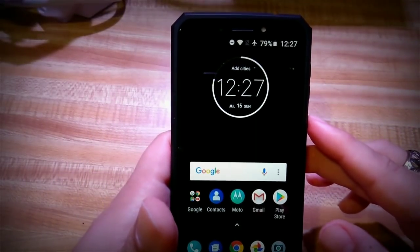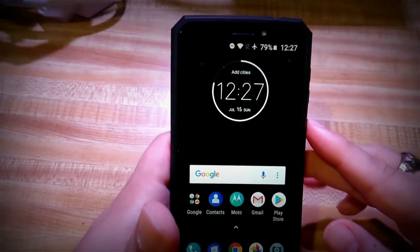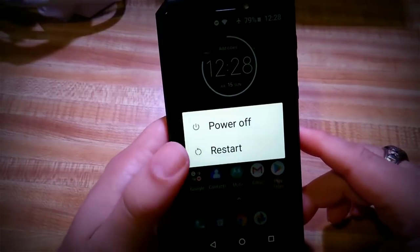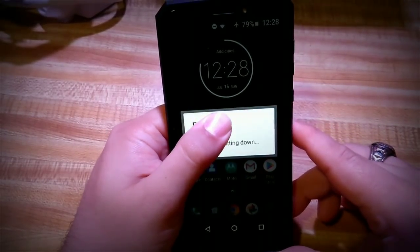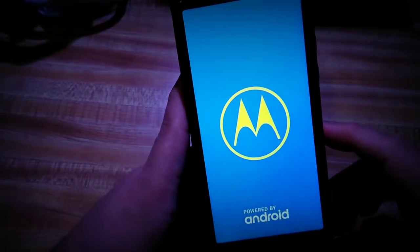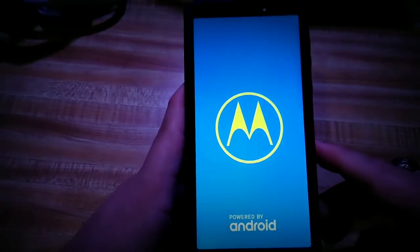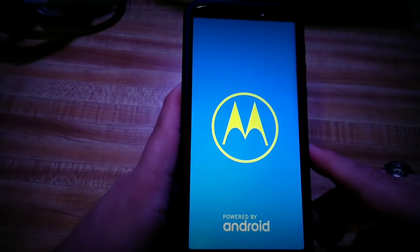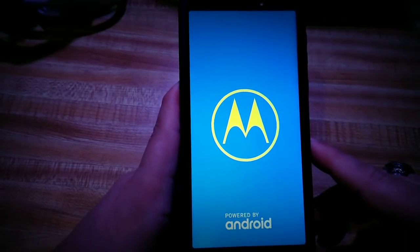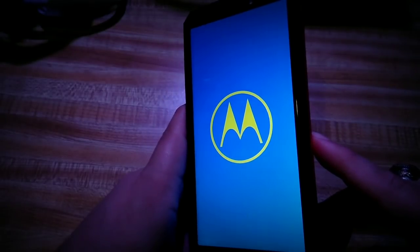The first thing I'm going to show you is how to get in and out of safe mode. To get into safe mode, you're going to hold the power button down for a couple seconds, then hold the power off button on screen. The phone will shut down. It might look like it's going into regular power off mode, but you can actually get into safe mode accidentally by doing this.